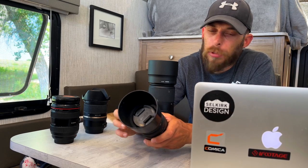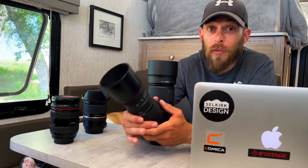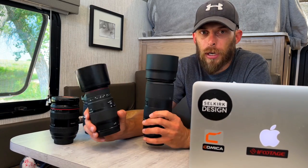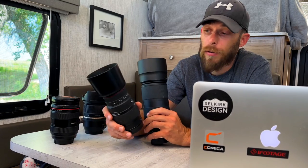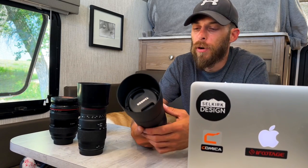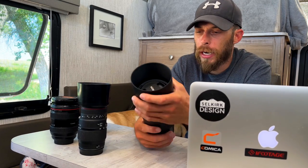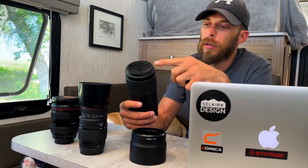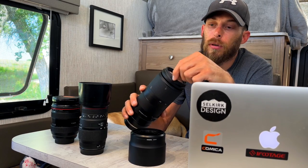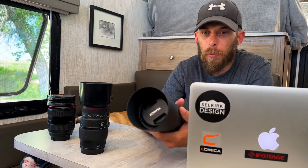The Sigma 70-300 is built a lot more cheaply than the 100-400 — pretty much all plastic except for the metal mount. It doesn't take away from the image quality you can get with it, and it's very light. It's not weather sealed and definitely not as durable, but it has stood the test of time — I've been out in rainy weather with it and it still fully works. The Tamron 100-400, on the other hand, feels like it's built like a tank — very hefty, very solid, weather sealed, with a rubberized ring around the edge to help protect the filter threads. No complaints. Feels great in the hands.